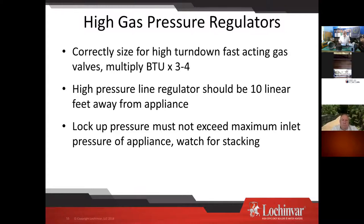Oversizing the gas pressure regulator definitely works better by keeping it from opening a lot — this applies to any new-style boiler with fast-acting gas valves. Going up 3 to 4 times the BTUs is usually only one size increase in a regulator. Make sure you have a bubble-type lock-up regulator, not an appliance regulator that will eventually bleed pressure through. A lot of issues we run into are regulator-related. Get them at least 10 linear feet away from the appliance, and ideally a regulator per boiler when you have multiple boilers.